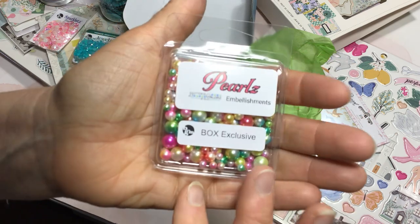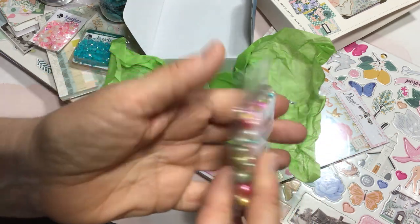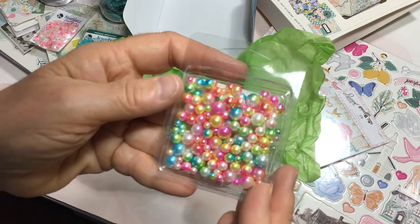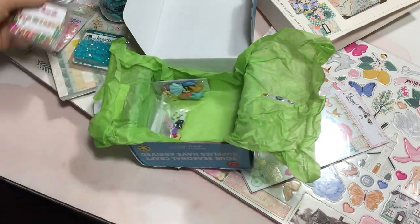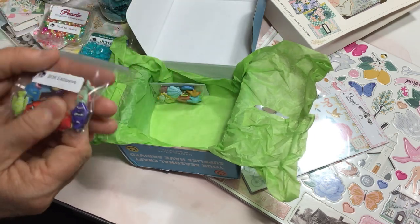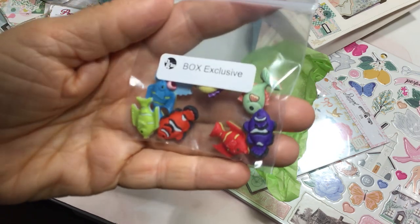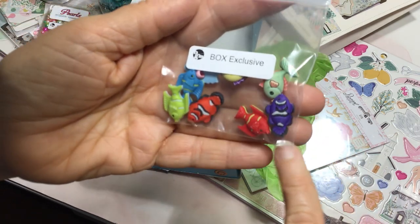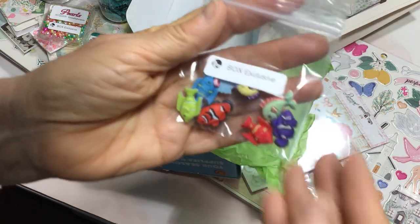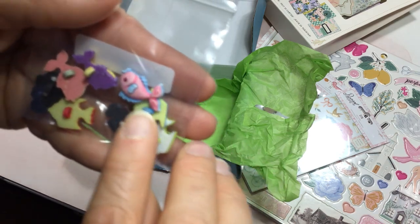And then this package of pearls — it's called a box exclusive. I don't know if that means they have them available on their website, but anyway, these are really pretty. Lots of fun to craft with. And then a package of fish buns — aren't these the cutest? There's different colors. Look at this little green one. It's going to be fun to use these. There's a pink one on the back side too.